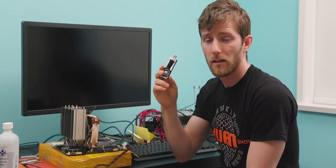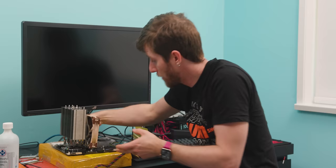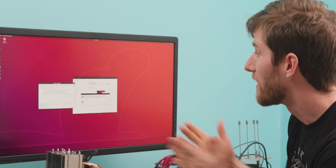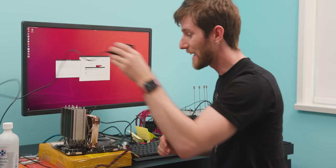Last idea — I have a crazy hunch that Linux might behave a little better with this either weird or defective hardware. So I've loaded up a live bootable version of Ubuntu on a USB drive. And firing it up — whoa, NVIDIA GP107, GeForce GTX 1050 Ti. It's working.